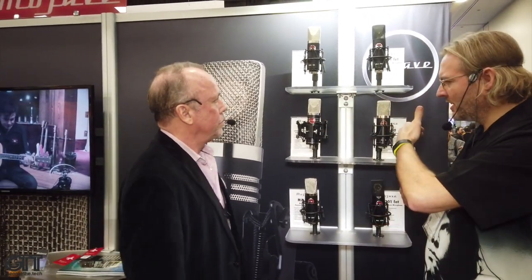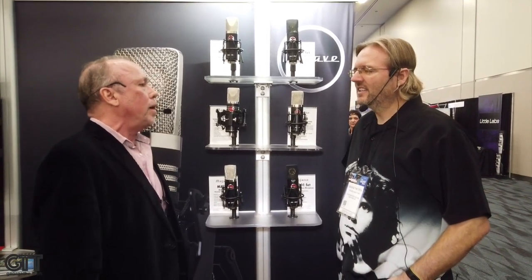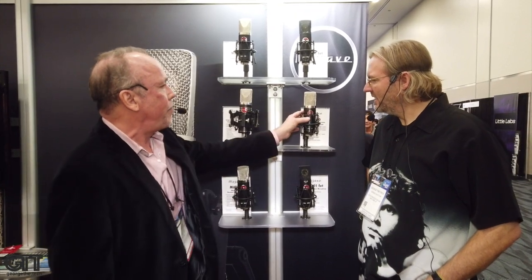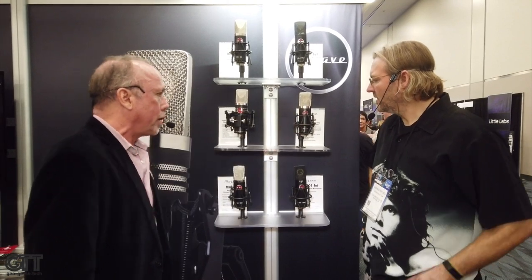These mics are all designed by David Royer, who's famous for the Royer ribbon mics. These are his condenser mics, which he's been making for decades — started in his garage and making them under the Mojave name, about 10 miles from here in Fullerton. It starts with the MA50, which is our transformerless $600 microphone. Great for voiceover work, very popular, great sounding mic. Very uncolored, very transparent.